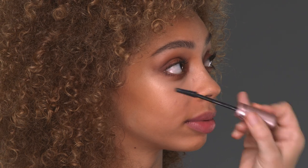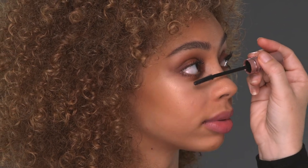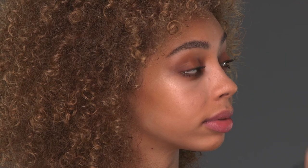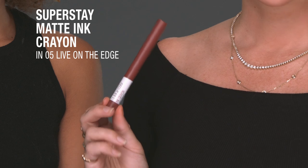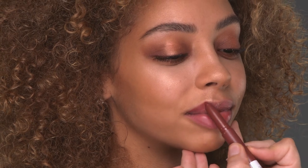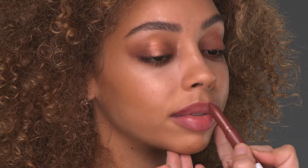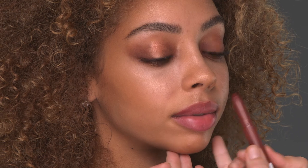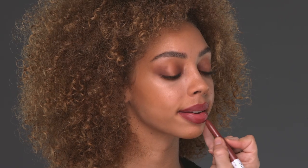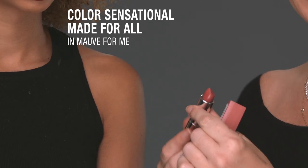I am going to coat her bottom lashes for this look. I'm going to use the Superstay Matte Ink Crayon in Live on the Edge as a lip liner — this is a dense burgundy brown. Also, the best part about these is the smell, they smell so good. In the center, I am going to use Mauve for Me.